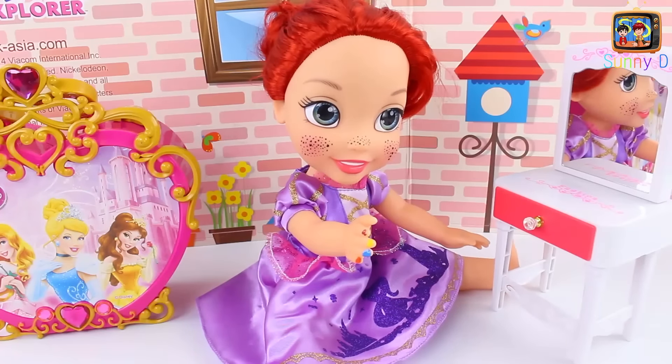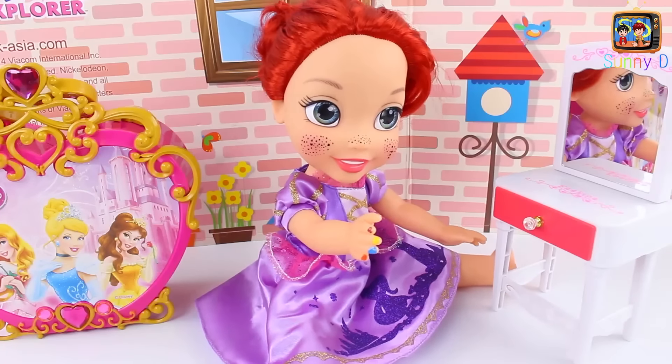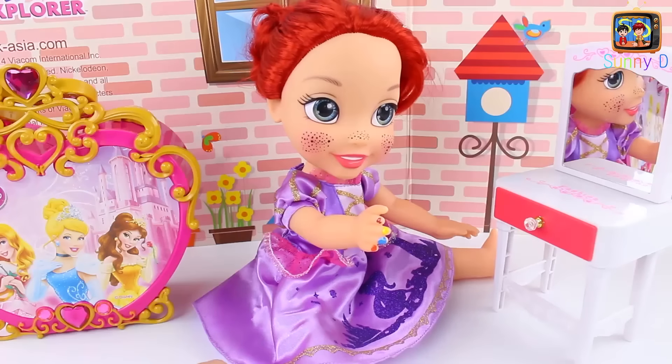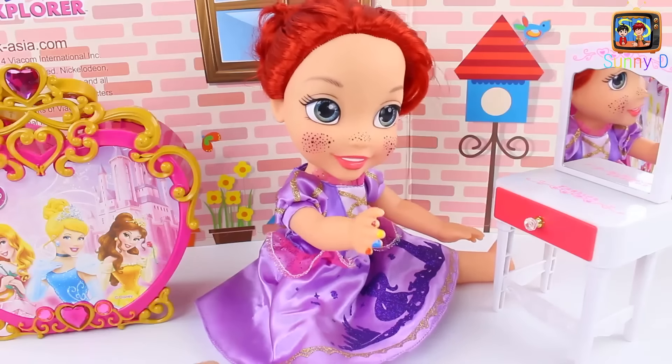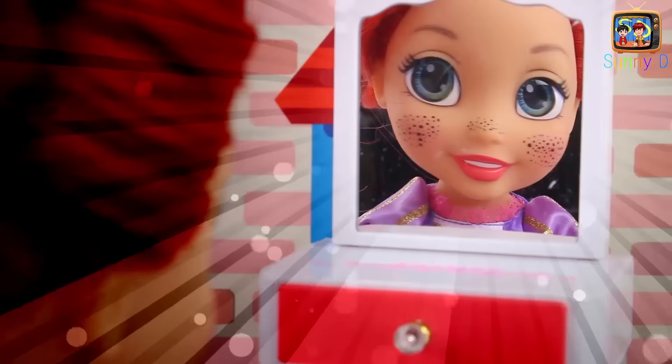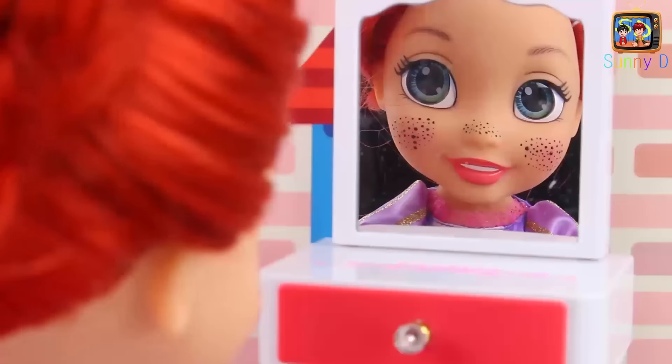We chose Princess Ariel because she is one of our favorites. Do you like her too? Tell us who your favorite princess is — leave us a comment. Look at our little box behind us with all our princesses on it.